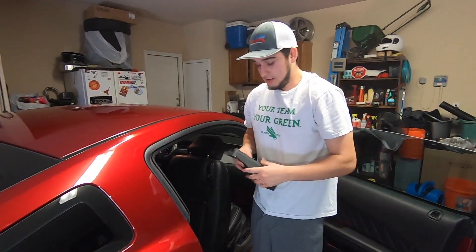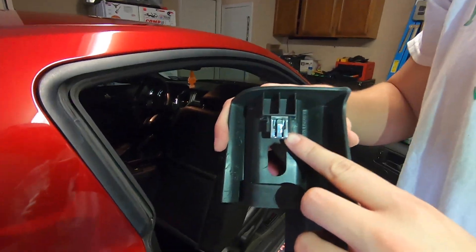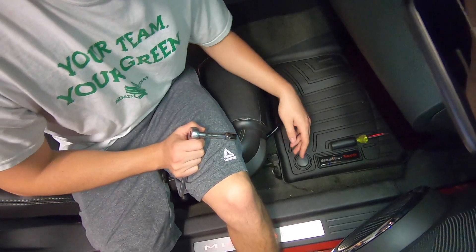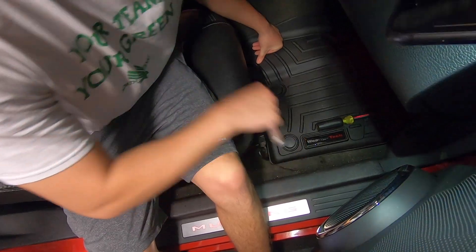Alright, so before all that, you're going to have to take these covers off, which are just held in by these pins right here, which you're going to have to pull back with a screwdriver or your hand. Then go ahead and get to the front over here — you're going to have two 12mm bolts, so you're going to want to remove those.